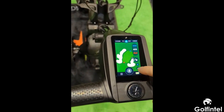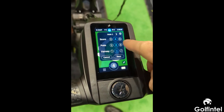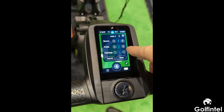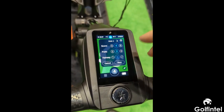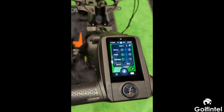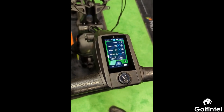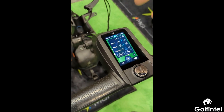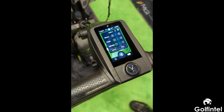You're able to track your stats. When you're done with a hole, you can track your score, put it in, how many putts, whether you hit the fairway left, right, or straight — all that can be saved and logged. The more you put in, the more it's going to tell you percentages about your golf game. More stats will be loaded as they become available.